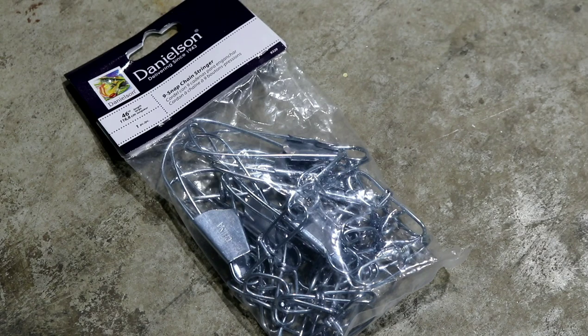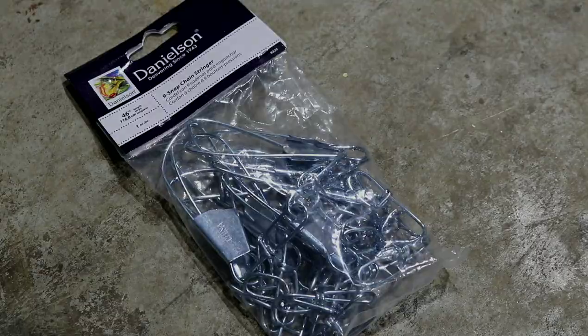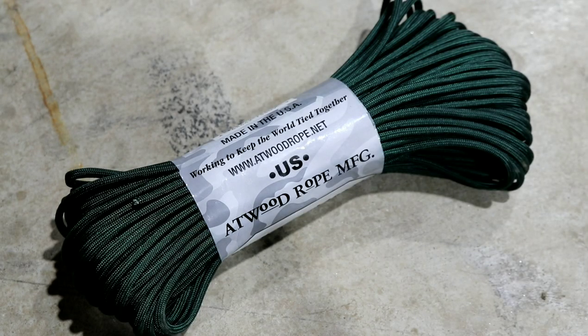The first item you'll need is a fish stringer. You can pick these up almost anywhere — hardware stores, Bass Pro Shops, Sportsman's, any store affiliated with outdoors, because it's a basic necessity for almost every outdoorsman. These run about $2.99. Some are more expensive; I think this is just a 9-snap chain stringer. Next item is going to be paracord — I think this is just 100 yards of it, runs about $5.99. Just try not to get too expensive stuff and you'll be fine. Total for these two is about 8 bucks, which is what we're going for. Now let's move on to how to start rigging up the long line.